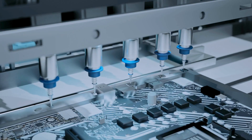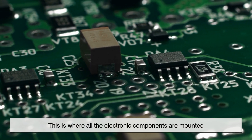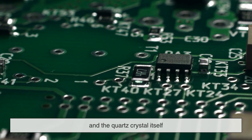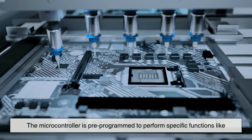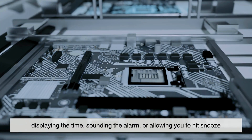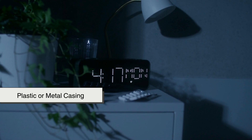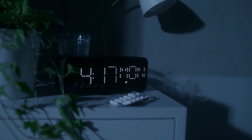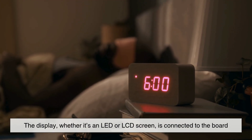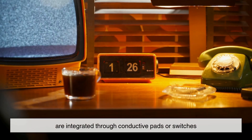Assembling a digital clock starts with manufacturing the printed circuit board, or PCB. This is where all the electronic components are mounted, including the microcontroller, which acts as the brain, capacitors, resistors, and the quartz crystal itself. The microcontroller is pre-programmed to perform specific functions like displaying the time, sounding the alarm, or allowing you to hit snooze. Once the PCB is ready, it's tested and placed into a plastic or metal casing, which is usually injection molded in a separate part of the factory. The display, whether it's an LED or LCD screen, is connected to the board, and the buttons or dials that allow you to set the time and alarm are integrated through conductive pads or switches.